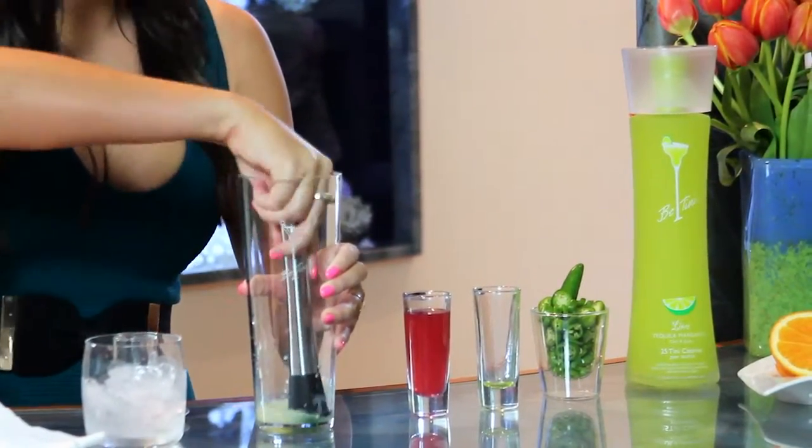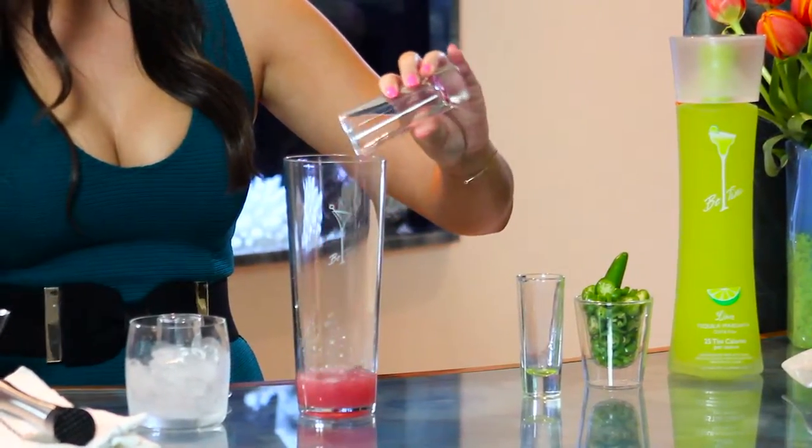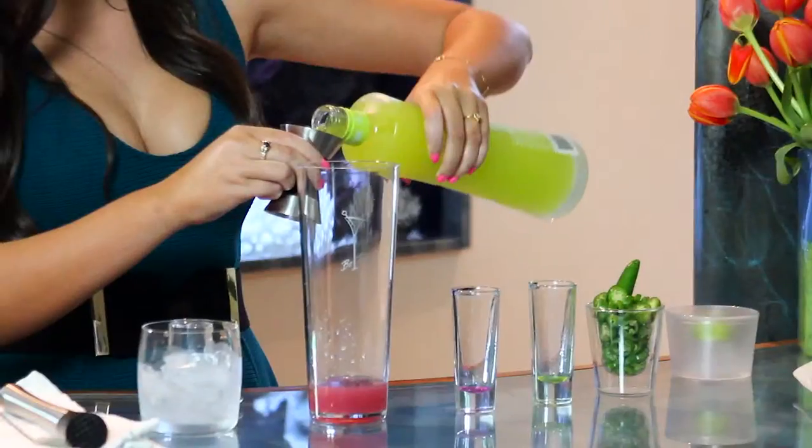Add the remaining ingredients: one ounce of the blood orange juice and two ounces of the Beatini Margarita.